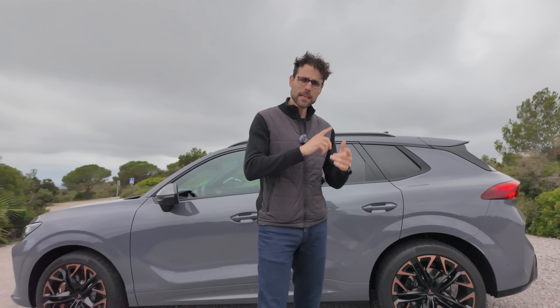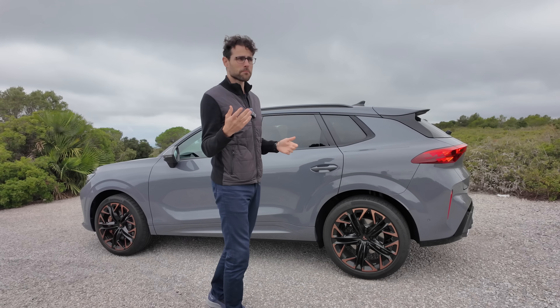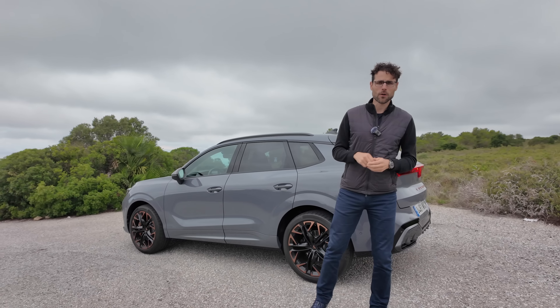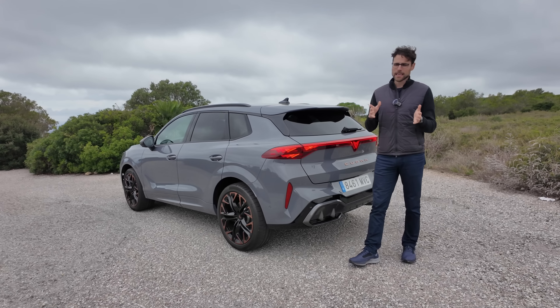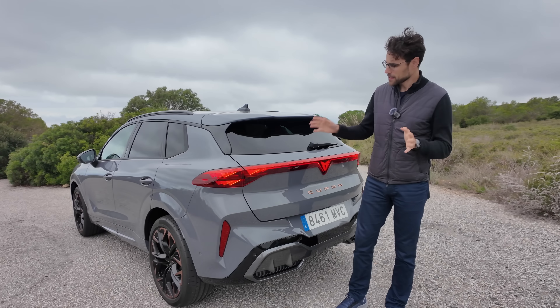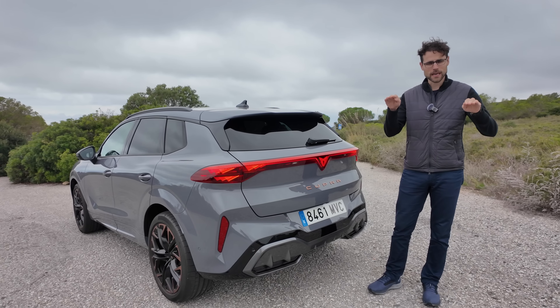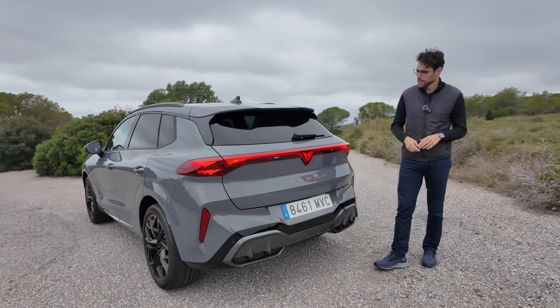The Cupra logo always has this tribal style — or, as you might think of, this is the mark of Sauron. Then the headlamps: you can optionally get HD matrix LED, which are the ones you can see here. Interesting structure also in this Triforce style — always reminds me of Zelda, Triforce, Ganon, if you are familiar with the Nintendo world.